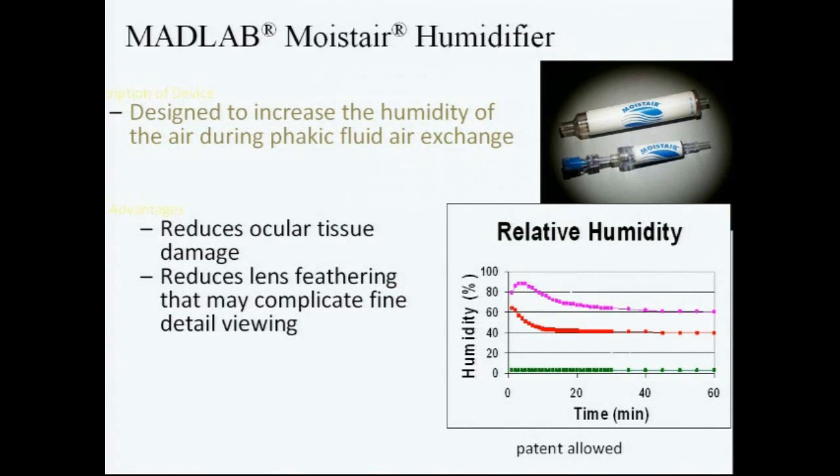We began to use this humidifier to try to re-humidify the dry air coming out of the machines. What we found was that just this amount of humidification allowed us to take the onset of cataract and opacification from about 5 minutes to 10 to 15 minutes of manipulation. Where it's most important today is during fluid-gas exchange for macular holes, where we're trying to drain the last little bits of fluid around the macular hole.